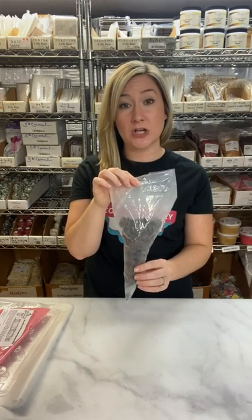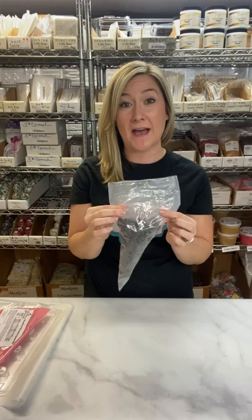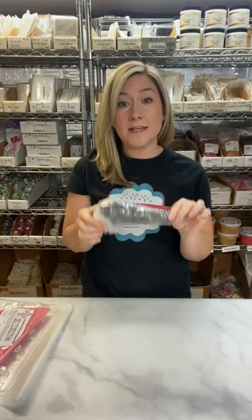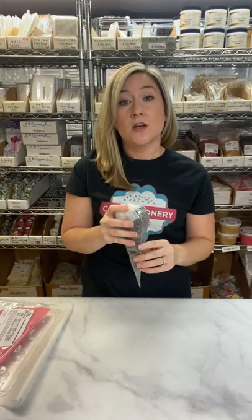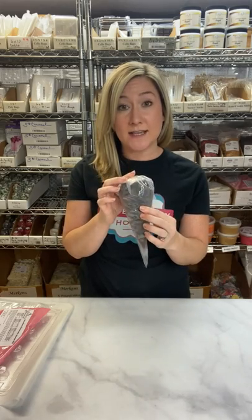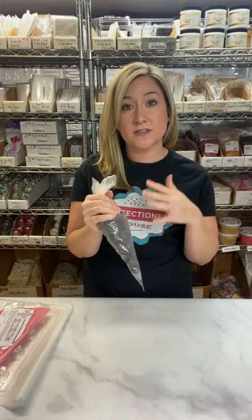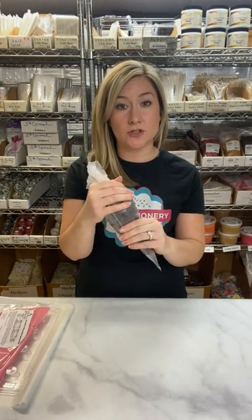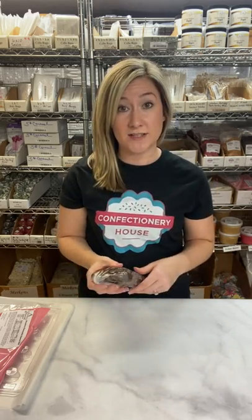To get started, place about a half pound of Merkin's candy coatings in your disposable pastry bag or in a bowl. Twist the top of the bag and fold it under. Place it in the microwave for 30 seconds at a time. You'll do the same thing if you're melting it in a bowl — the only difference is that at each 30 second interval, you're going to stir your chocolate. When melting in a bag, you'll need to squish the chocolate around to distribute the heat. Continue this process until the chocolate is completely melted, making sure to stir between those 30 second intervals.